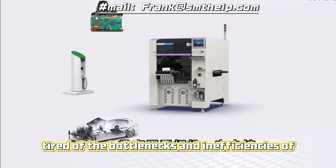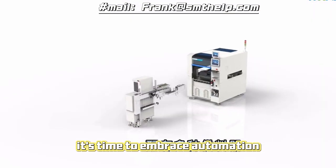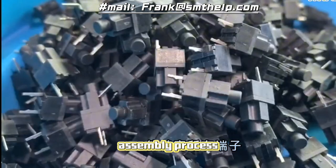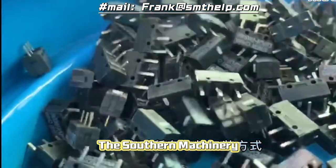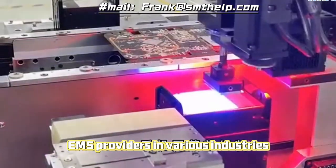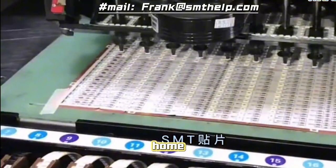Tired of the bottlenecks and inefficiencies of manual odd form component insertion? It's time to embrace automation and unlock the full potential of your PCB assembly process. The Southern Machinery Odd Form Insertion Machine is a game changer for EMS providers in various industries, from consumer electronics to automotive and home appliances.